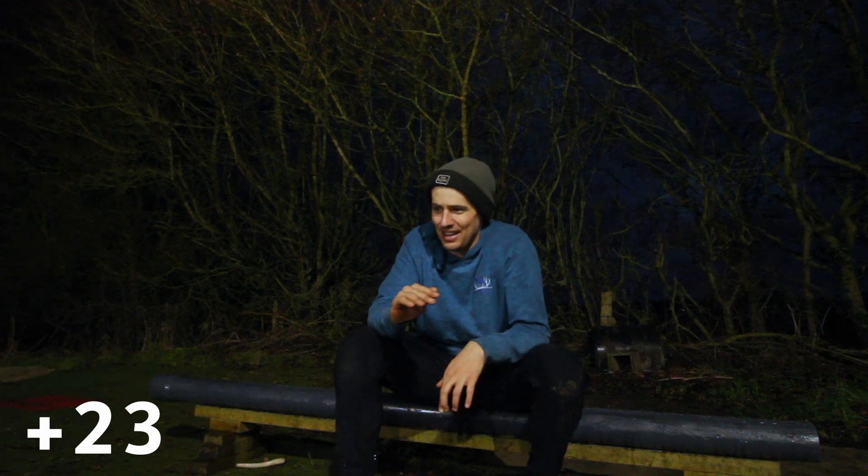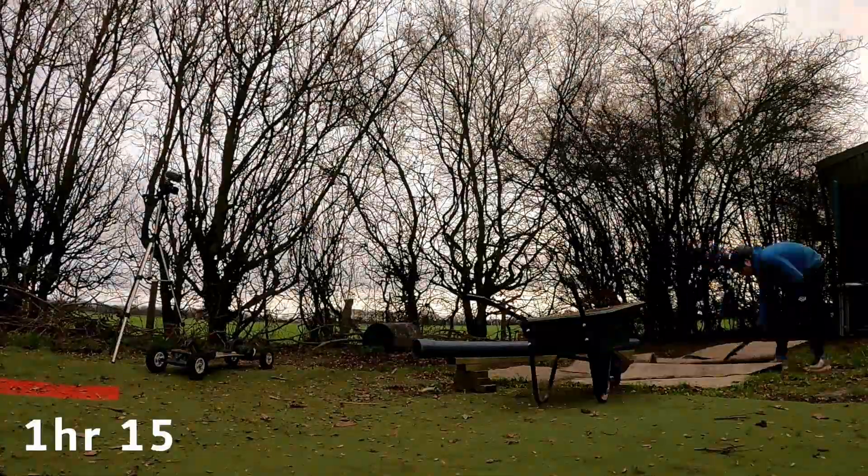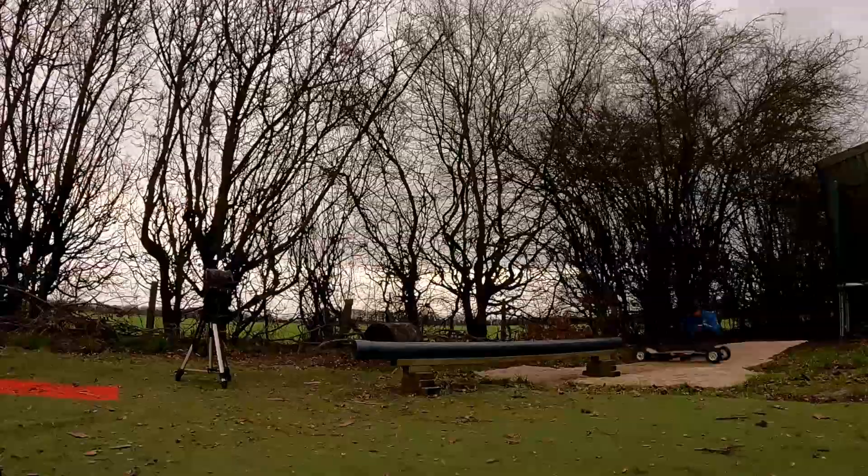So happy to land that one. That is the sweet 16 rail challenge done in, I think, 38 runs — so plus 22 in the end. I can't believe that was that many runs and it took two, three hours. Highly recommend to you guys to give this a try — super fun, great way to practice some skills and learn some new ones.